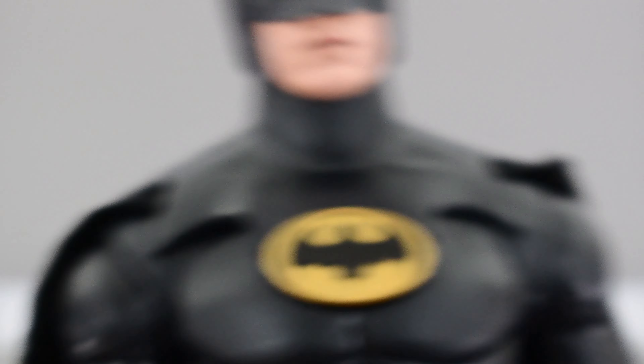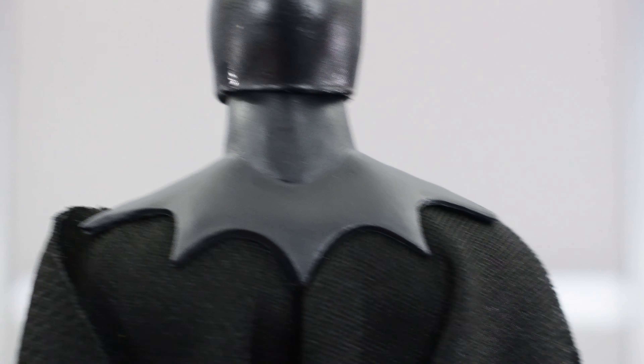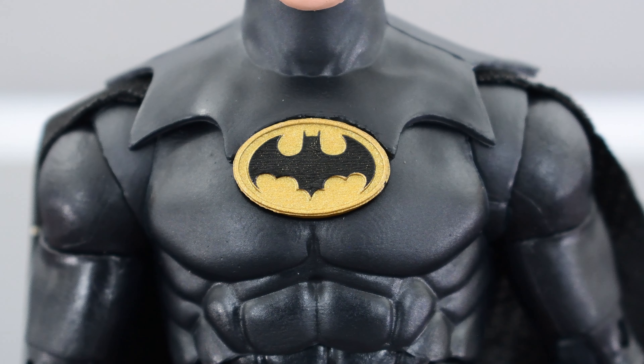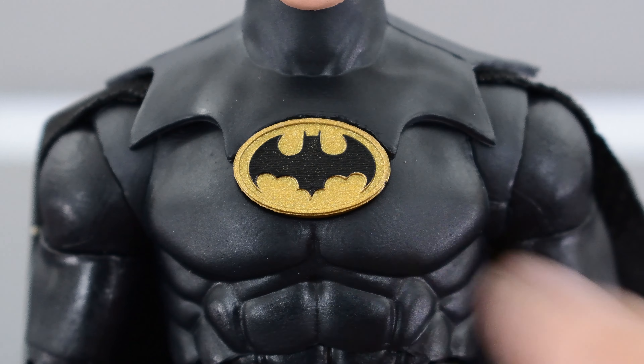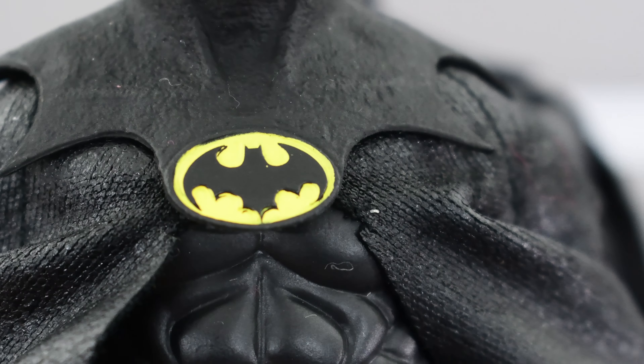I'm sure there are people who would have preferred no articulation there for the sake of aesthetics and accuracy. The eyes are painted really well, and so are the lips — that looks really nice. Looking down at the scallops of the cowl, that looks pretty good and pretty accurate. Looking at the emblem on the chest, it's sculpted really well with the 89 insignia, which is accurate. It does look a bit off because you can see an outline around the oval that should be painted black — the Flash version has that, and even the NECA Batman has the outline painted black.